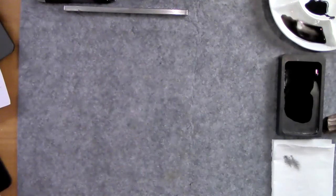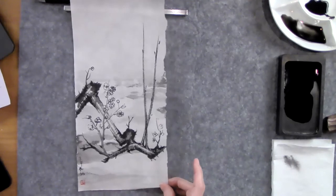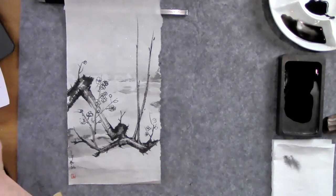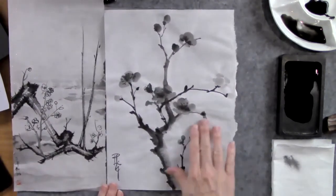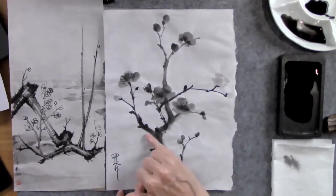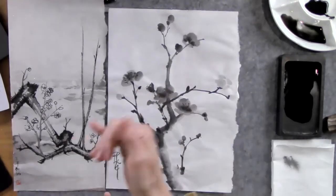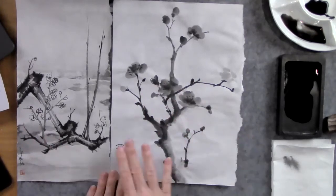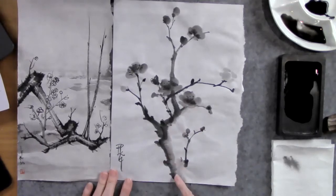Let me show you a couple of examples. In wintertime you learn to paint plum blossom, and so you learn different strokes that show you how to paint the bark of a tree and the buds of flowers. That's one cluster of strokes — you can see how you learn to do some dry brush work and the gradation we just did for the bamboo.